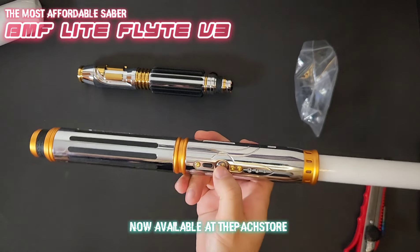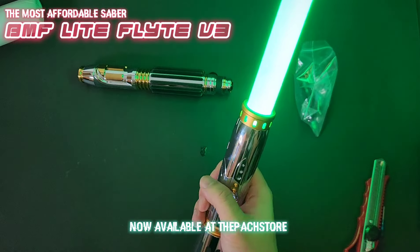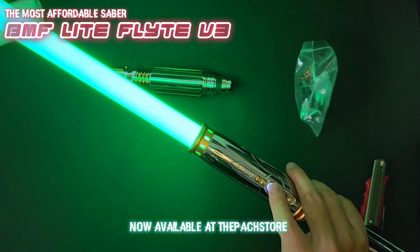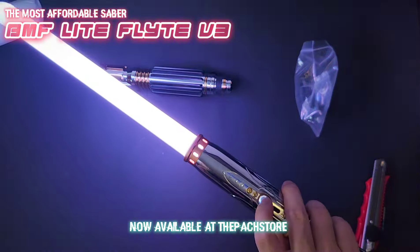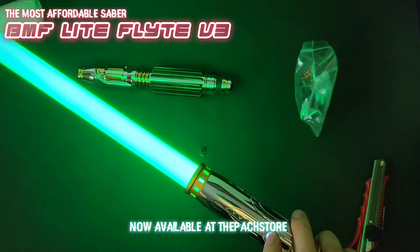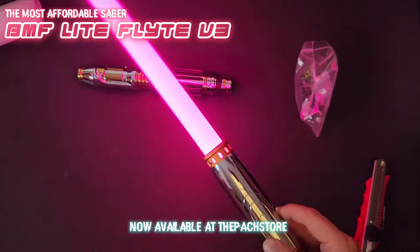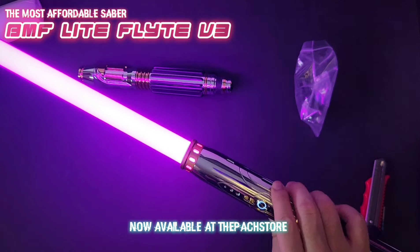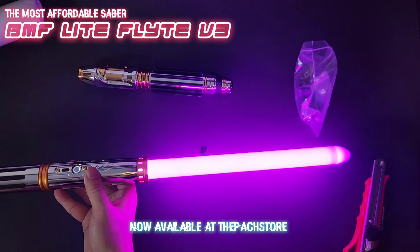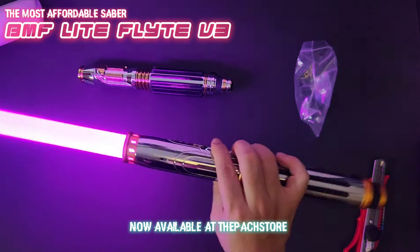Press and hold to power it on. You can change colors — it's a one-button function: tap the button and then twist the hilt. Is this purple? Oh, there we go — perfect color, that's what I'm looking for. Look at that, very nice. I think this looks really good.